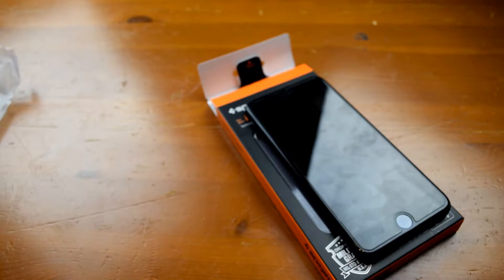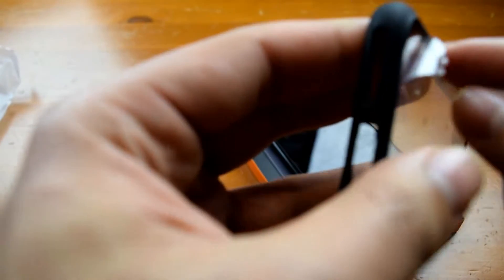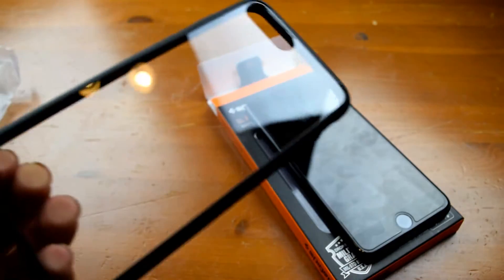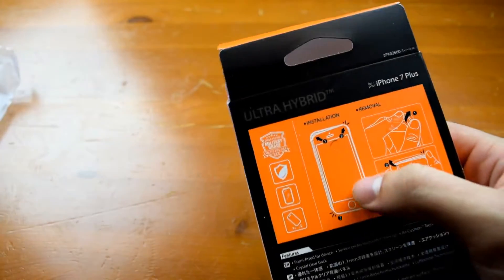It is really tough to take off, as you can see I'm struggling behind the camera. If you don't have nails it'll be a little difficult — it's going to take some playing around. The protective film goes right into the corner so you really have to dig into it, but once you do dig into it you will get it pulled up and can simply pull it off.